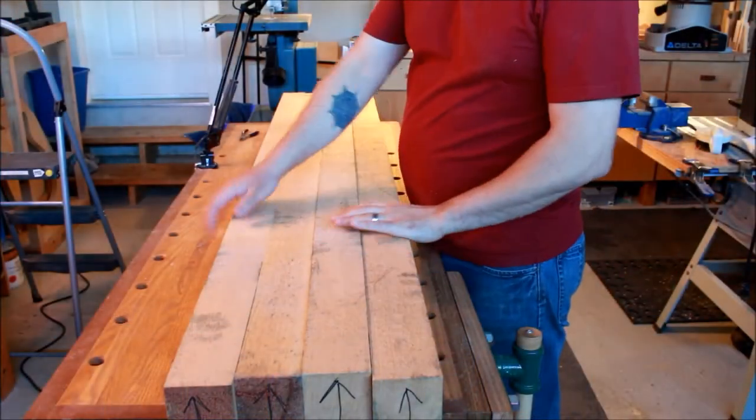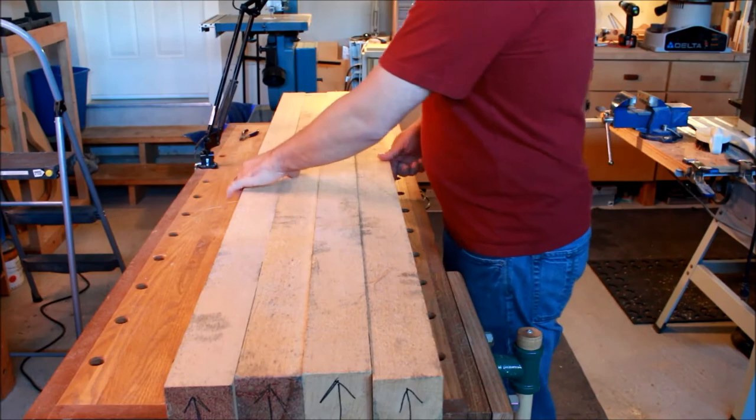As you can tell, I've got a very good fit. I don't have any clamps on it yet and there's barely any gaps. So I'm pretty happy with that.